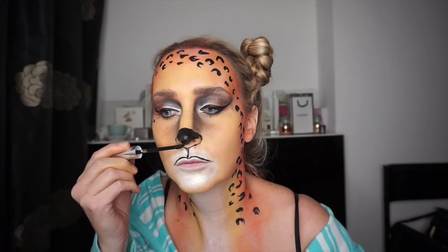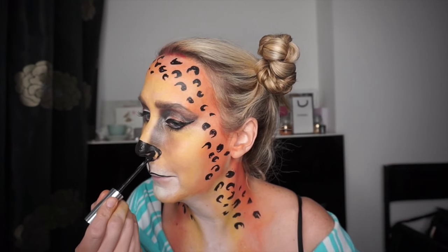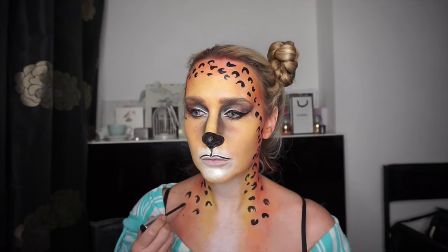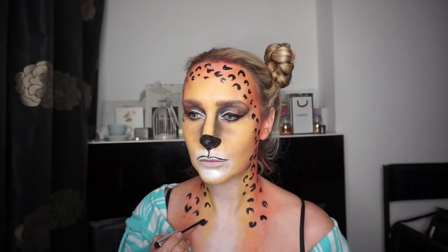Then I'm coloring in my nose — I've used a liquid lipstick because I know this one sets, but you can use face paints and set it afterwards with a powder or whatever you prefer. Then I've added a few more leopard spots.